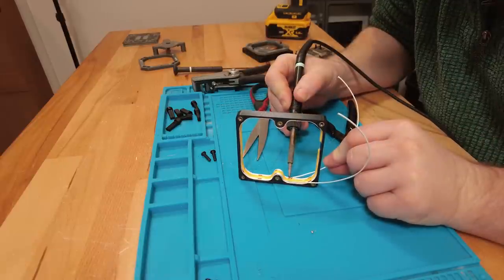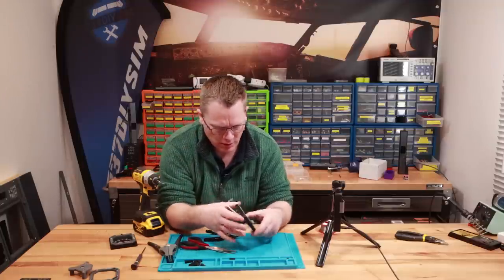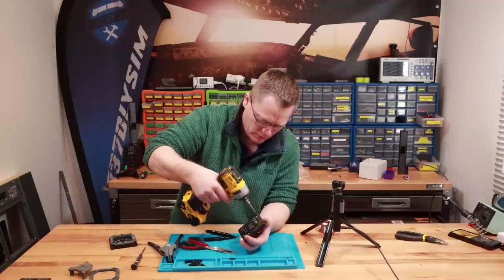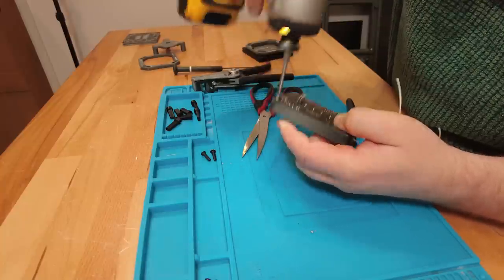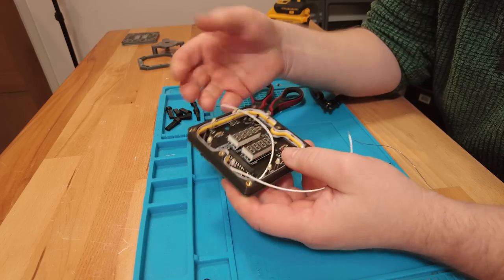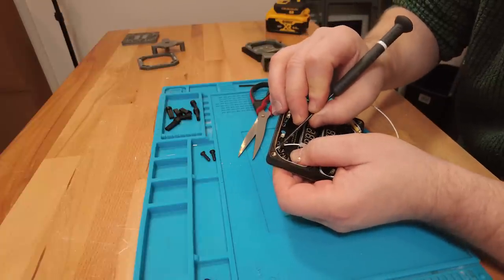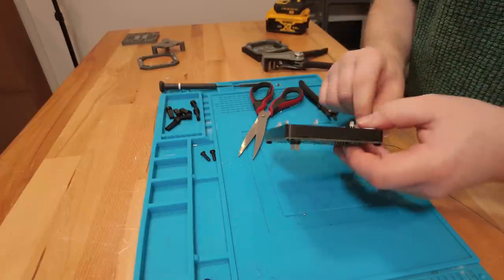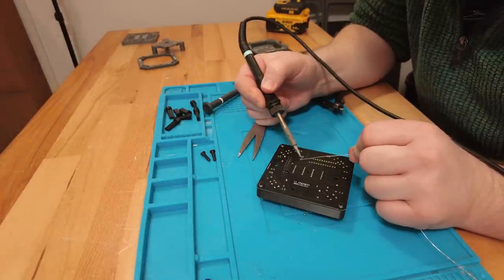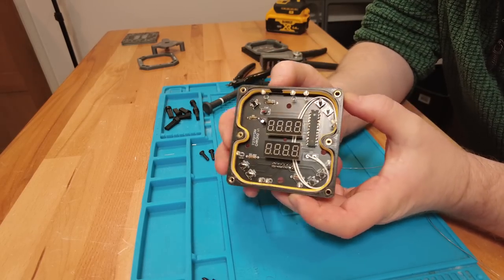Now we can attach our spacer to the PCB permanently with a couple of screws in the corner. We'll do the negative cable first — leaving the wire long in case we have to take the PCB away from the spacer. Let's fold it behind these switches to hold it in place. Same with the positive, then we solder those cables to the two points, give them a trim to tidy up. I think that is the PCB fully finished and ready to go.